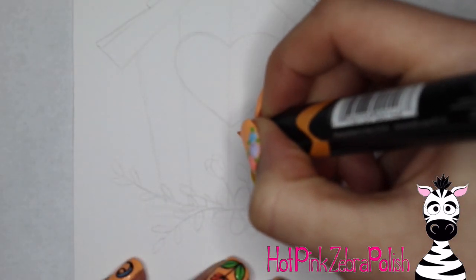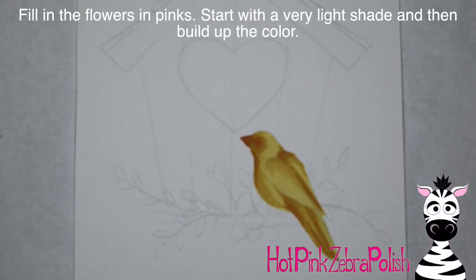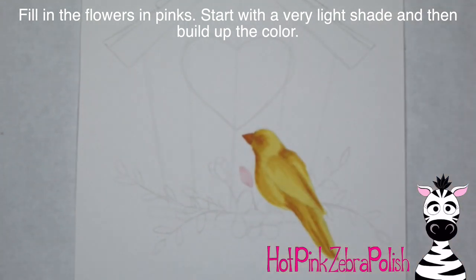Continue going darker, then blend, darker, blend, and then add the beak with the darkest color you use — that golden orange color.